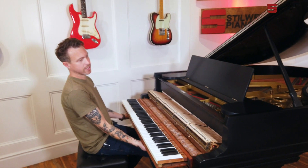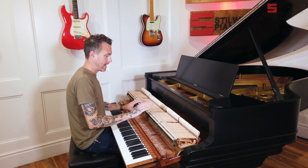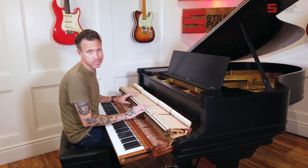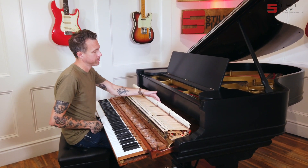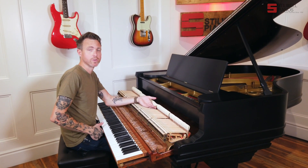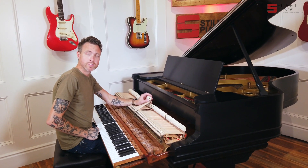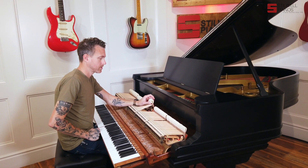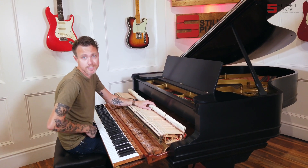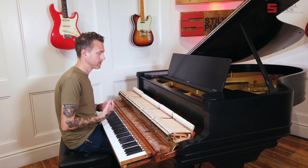Now that I've got the action out, I can show you what's going on inside. The first thing you're going to notice is all the hammer shanks and flanges. These are probably about 10 years old. They did Obel Naturals, which is a really awesome decision. We normally do Renner Blue Points for the hammers, but Obel Naturals are basically the main competitor — it's kind of like Chevy versus Ford. You pick your poison; they're both super high-end German hammers.